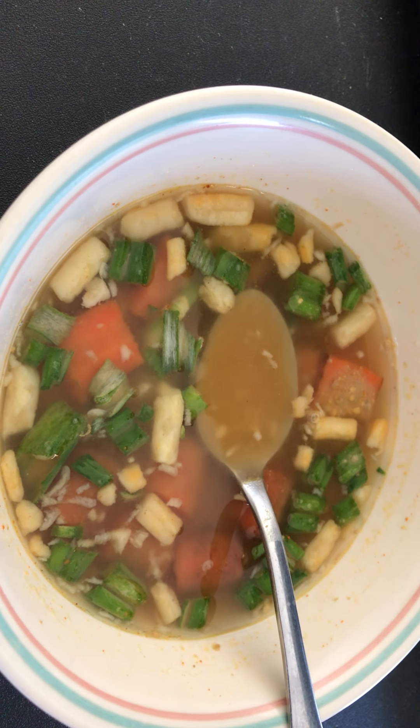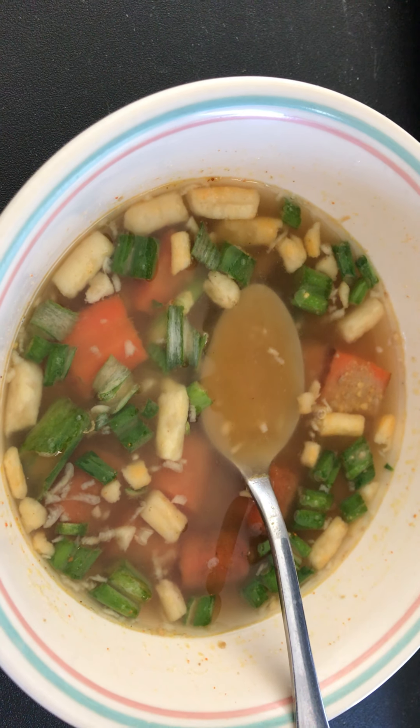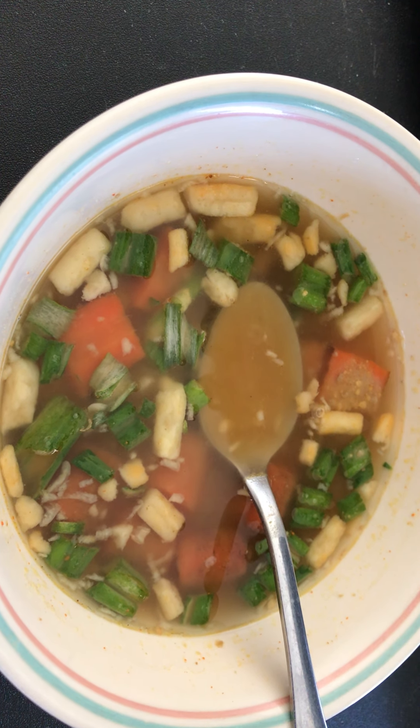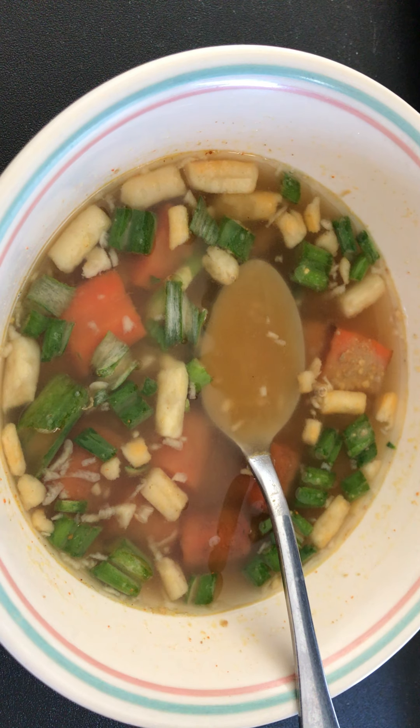Today's soup is a winter soup made with green onions. I have a little bit of a cold, so I thought I should try to make a winter soup. The ingredients are green onions and carrots.